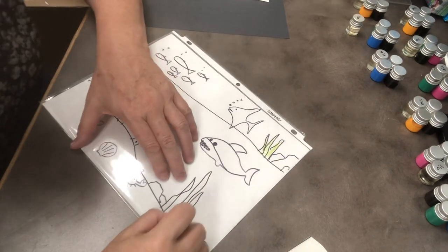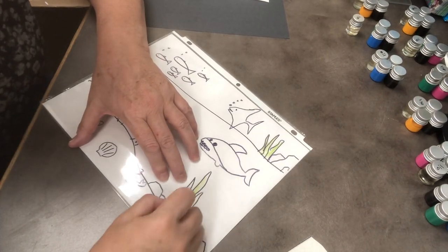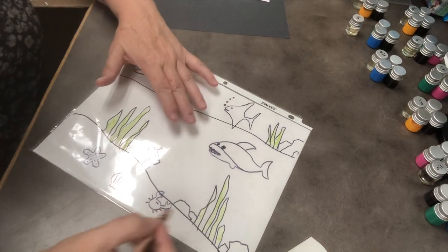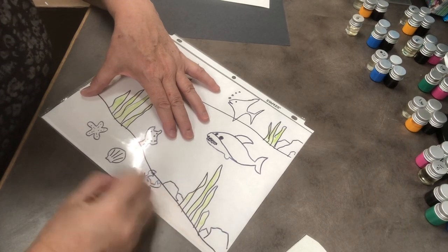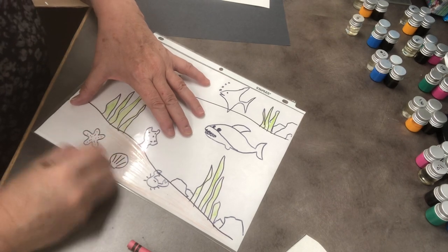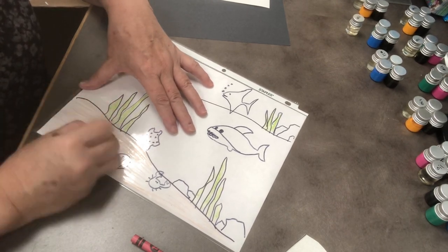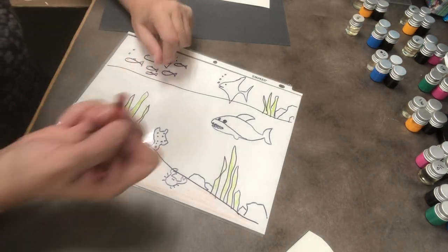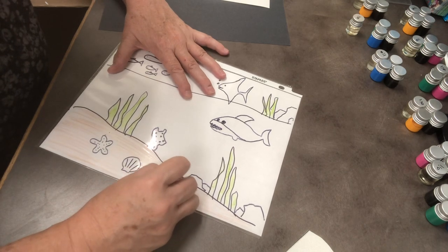There we go, some down here. I could do sand for the bottom of the ocean, so I have a brown here. I like to go back and forth real fast when I'm doing big areas because it just seems to color them in. I need a bright crab — I'm going to use red for my red crab. There we go.